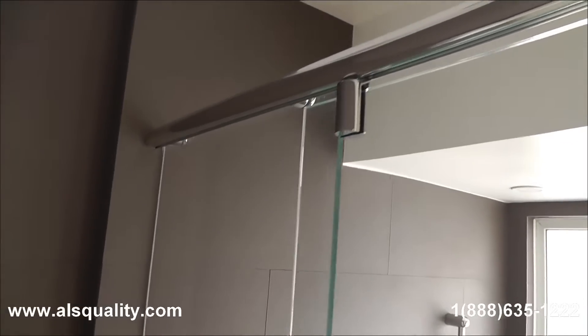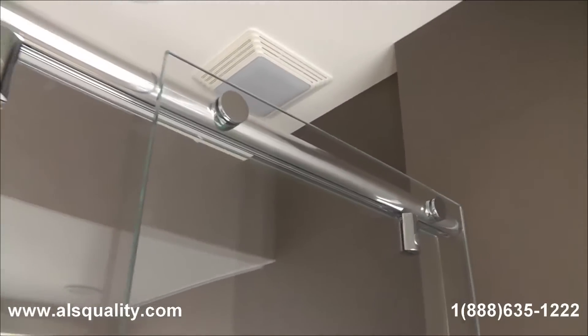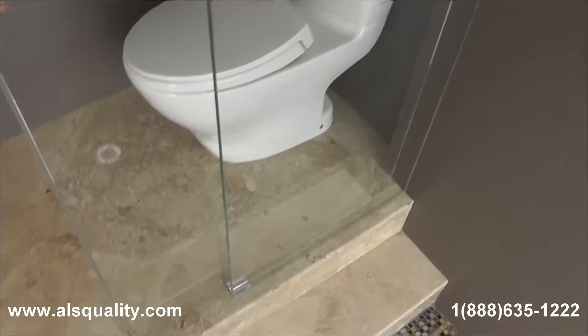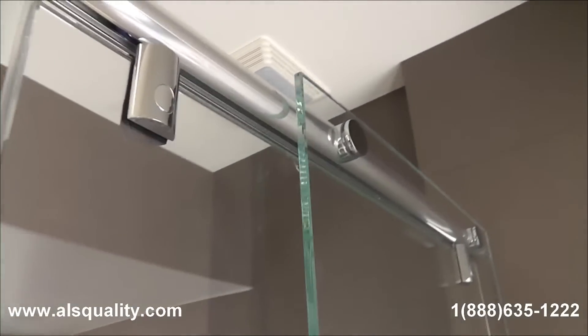What you are looking at right now is the upper track. The panel on the left, if we go inside right now, is going to reveal the two caps that hold the fixed glass panel in place. And then there is a sliding door that I want to show you. But right now what he is pointing at is just the track.